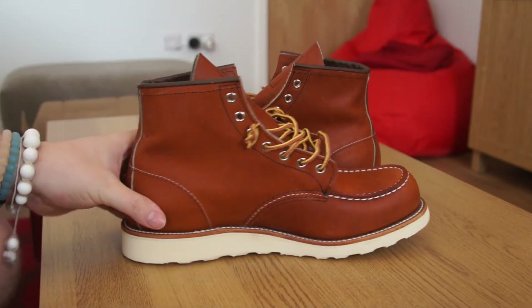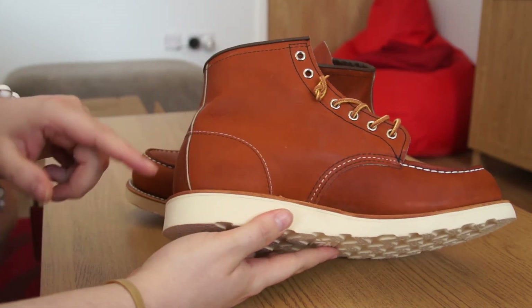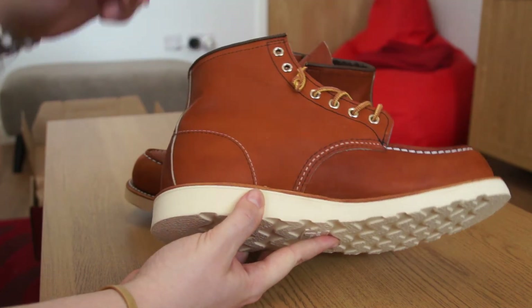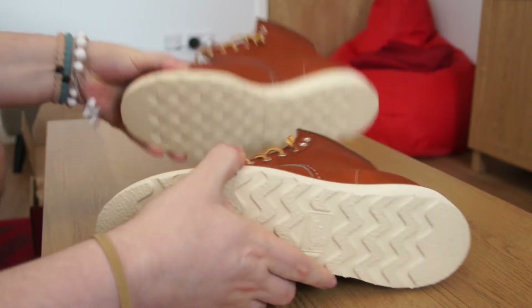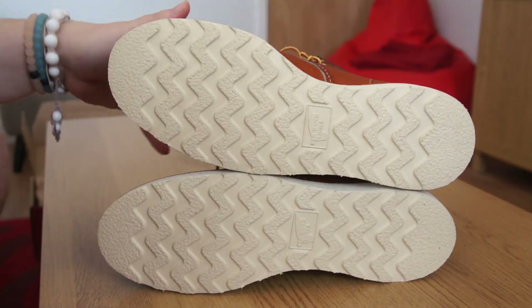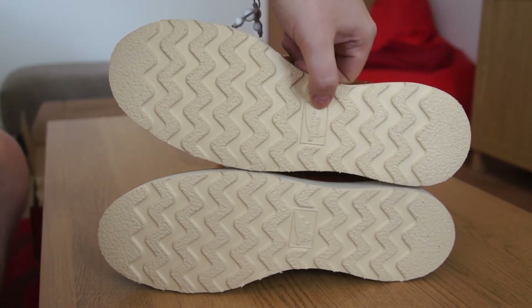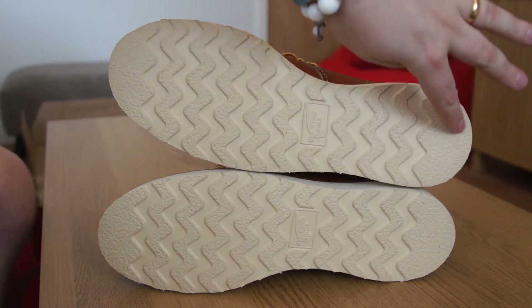The medial side of the shoe is pretty similar to the lateral side. You have this nice contrasting stitching in both white and black all around the shoe, giving a nice flow to the shape. The outsole is a beautiful off-white waffle-style print with the Red Wing Shoes logo in the middle.